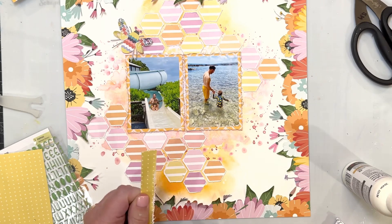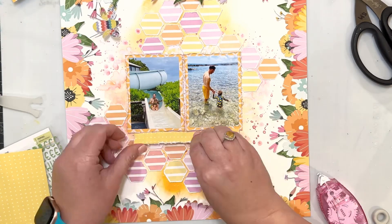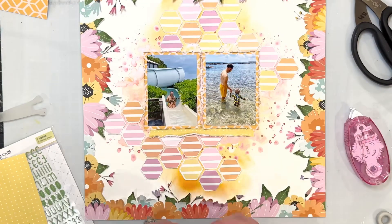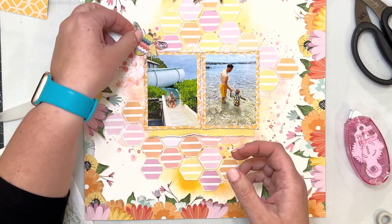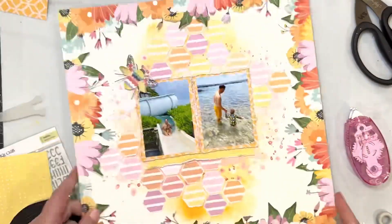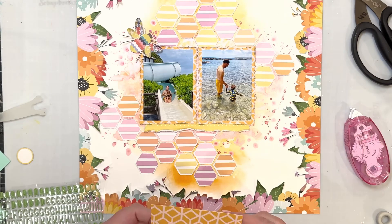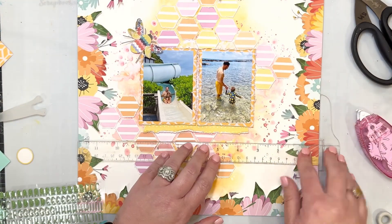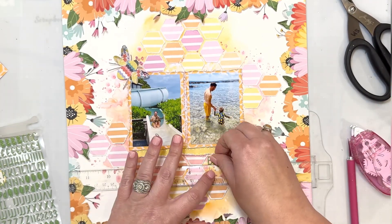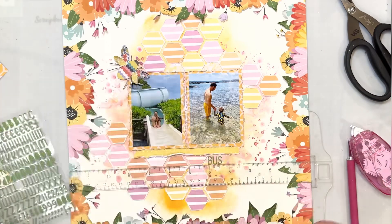I'm adding a piece of yellow patterned paper. I haven't adhered down the bee yet — doing that now. I did curl up his wings a little bit so that he looks like he's flying off the page. These letters are from the May Project Life Kit. I am going to have them lined up very straight using my T-square ruler — resting those letters right up against the ruler to make sure they're straight.